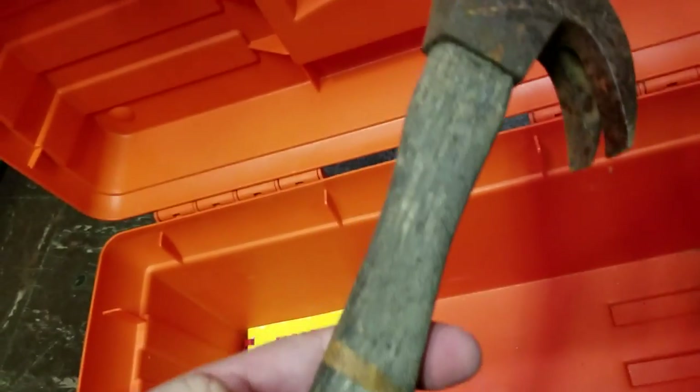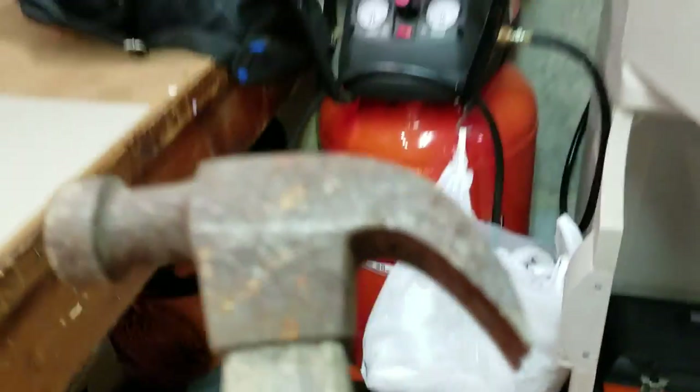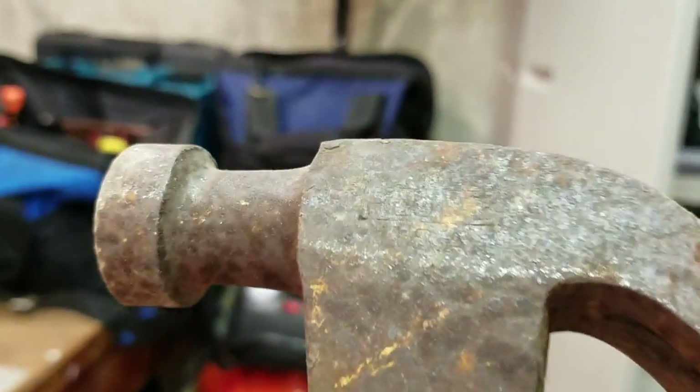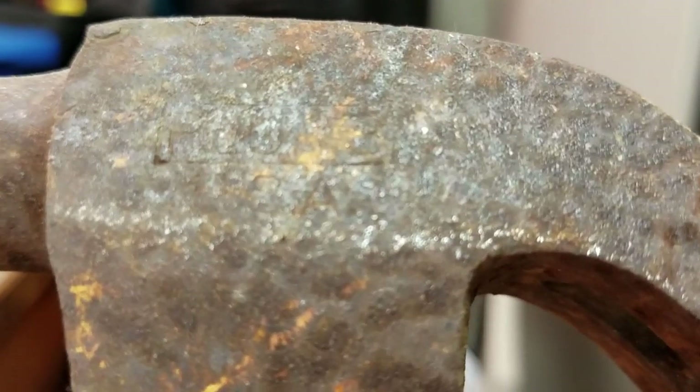This wood is like dried up. No name — oh, it has a name, can't make it out. Let me stand up and see if I can make it out. Plus or something — USA.